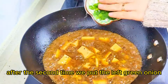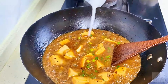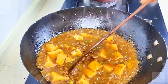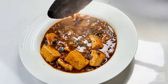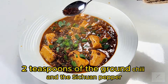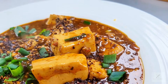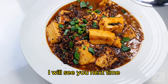After the second addition, we put in the last of the green onion. 2 teaspoons of the ground chili and Sichuan pepper. Let's enjoy it. Thank you very much for watching my video. I will see you next time.